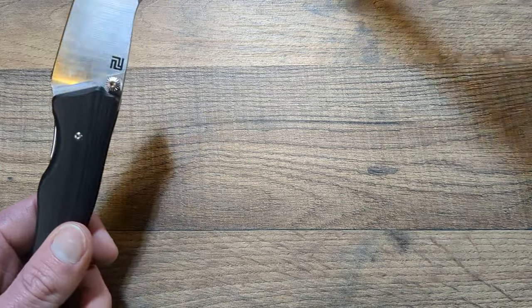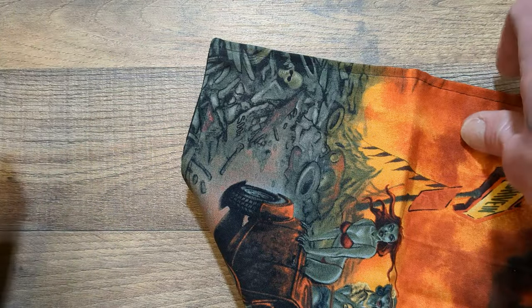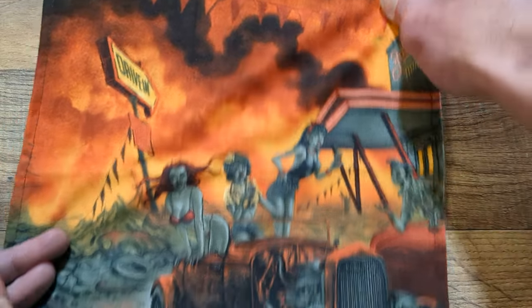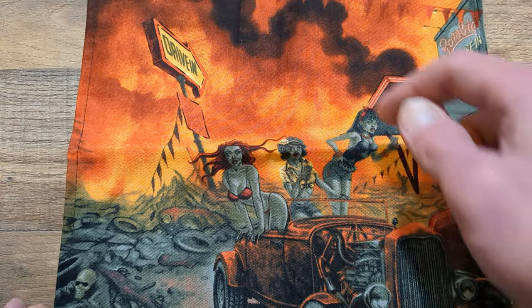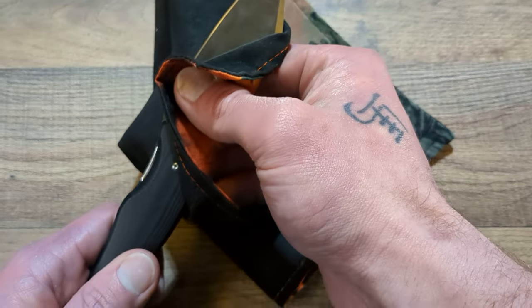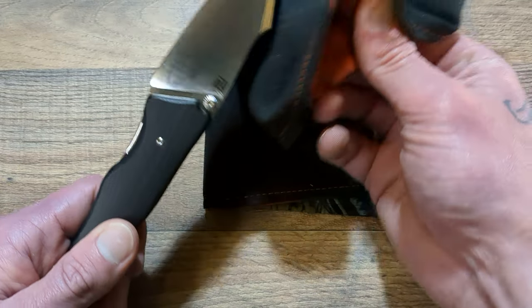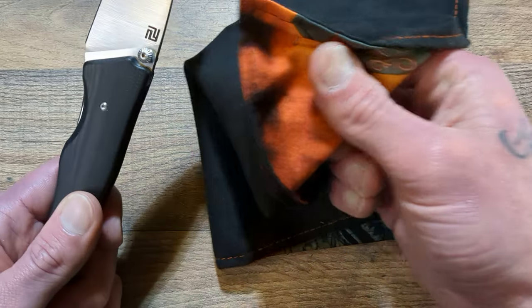We will get started with the Artisan Cutlery Ahab overview. Let's wipe off the blade with our Issuing Stitches Hank. If you like what you see, I do have a link to Issuing Stitches' Etsy store, and he has given me and my viewers a 10% off code when you check out.